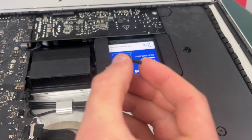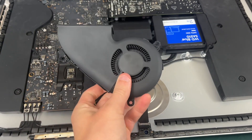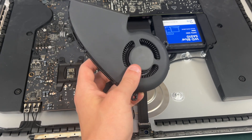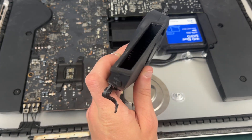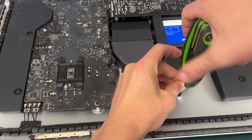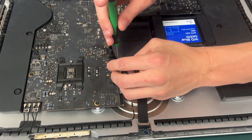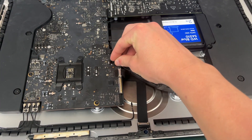We have finally reached the last thing that's going to require any screws on your iMac, and that is the fan. Before you replace it I would highly recommend cleaning it out — an air compressor is a great way to blow all the dust off. Just keep the fan from spinning while you clean. All three fan screws are T10 screws and the one with the rubber padding goes at the top of the fan. And don't forget to plug in your fan connector.